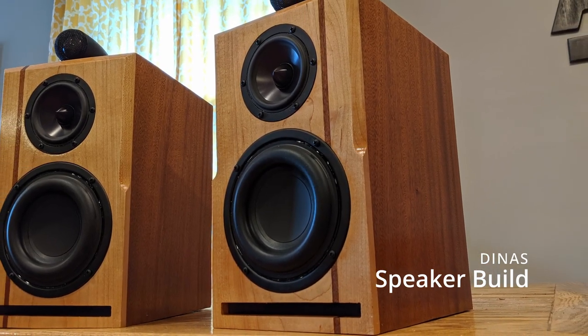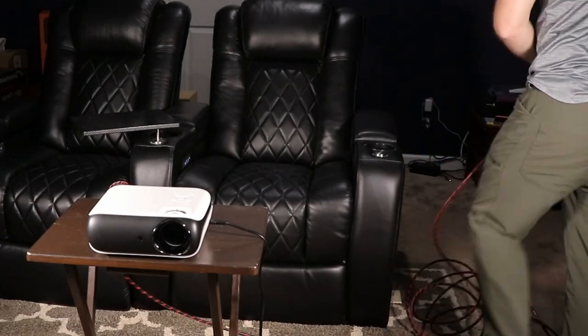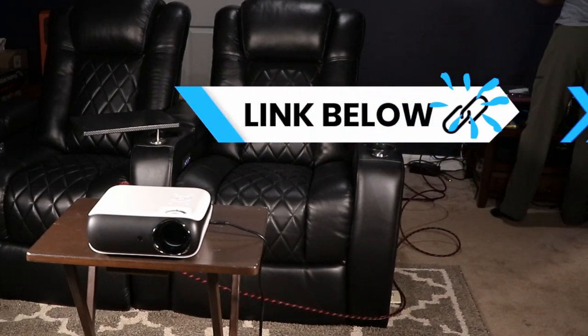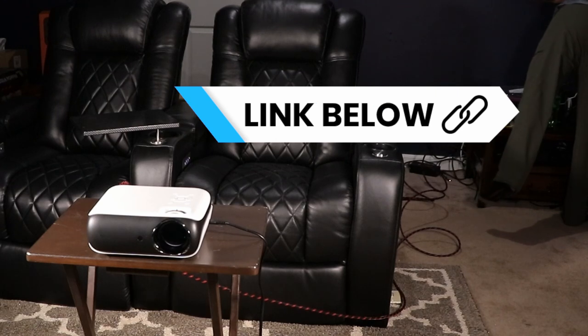Most people would probably hook this up with a home theater receiver with all their speakers connected, and that output goes directly to the projector — which is how I'm hooking this up. It's always good to have a really long HDMI cable for a setup like this; I'll leave a link in the description if you need one. Now that we have it hooked up, it's the moment you've been waiting for — how good is the actual picture?